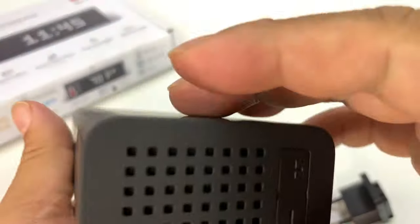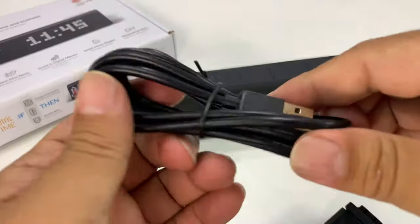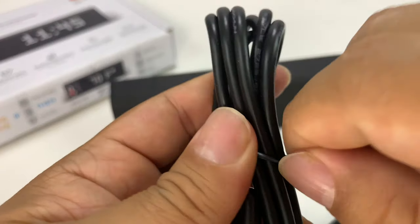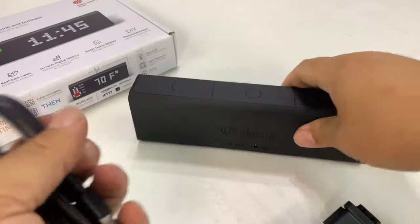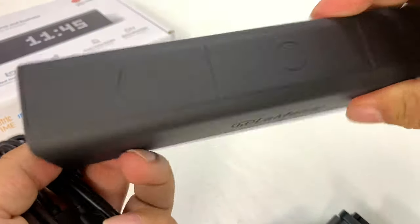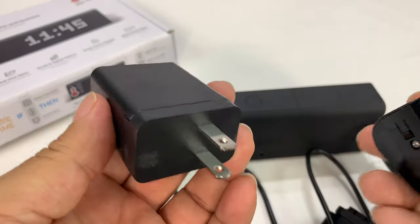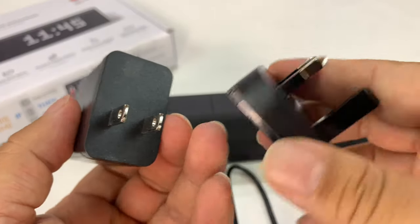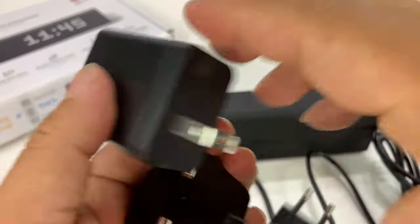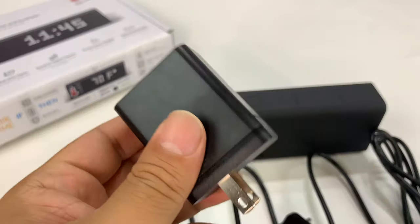One thing I'm a little surprised about is that it's just micro USB powered, because I would have thought — certainly not based on the weight — that maybe it would have some batteries, but it might not. I don't think it has any battery capacity at all. It does come with a USB charging brick and also an adapter for European plugs. Since I'm not in Europe, we're just going to leave the American one on there and plug it in.